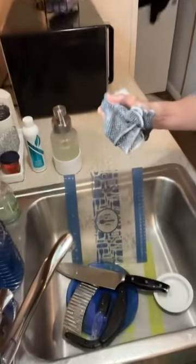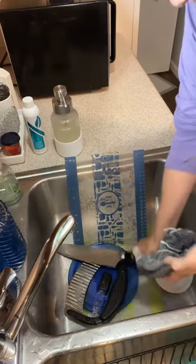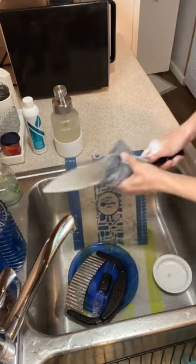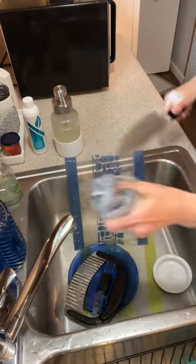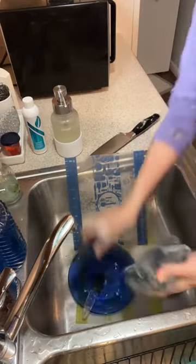Turn my water down a little bit. So super easy to clean, and this is really great for grease as well.